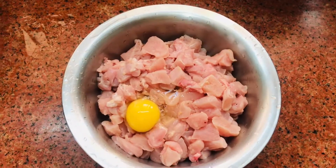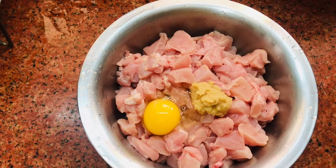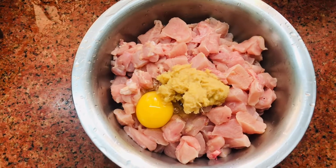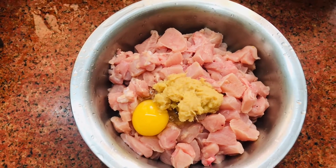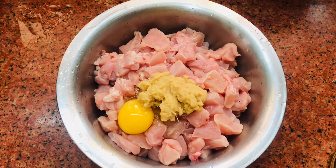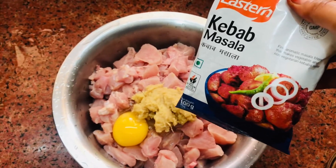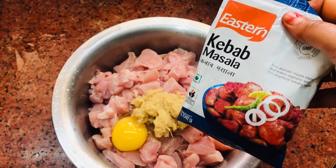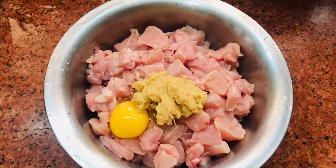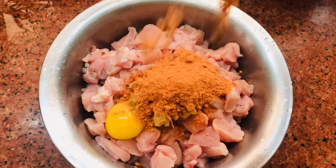Now I am going to add a lot of chicken and throw instant masala. Let's mix the chicken and kebabs in this recipe.